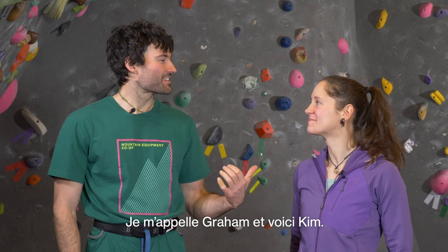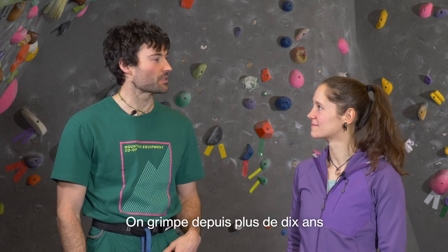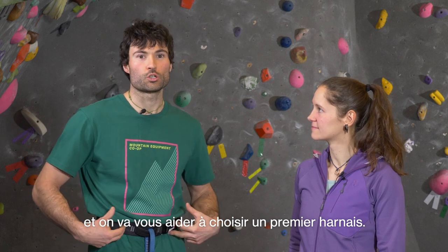I'm Graham and this is Kim. We're both MEC staff with over a decade of climbing experience each, and we're going to talk about how to choose your first harness.